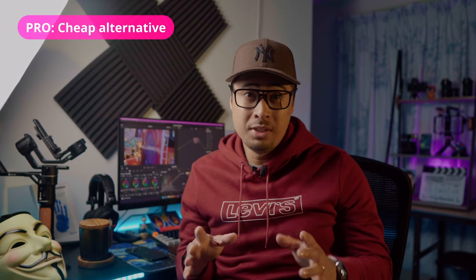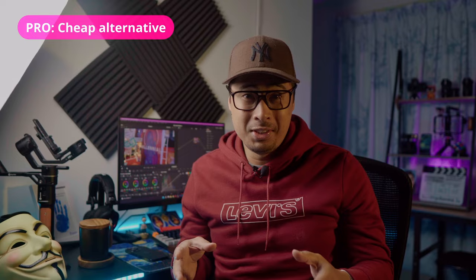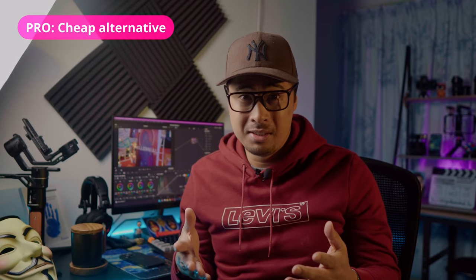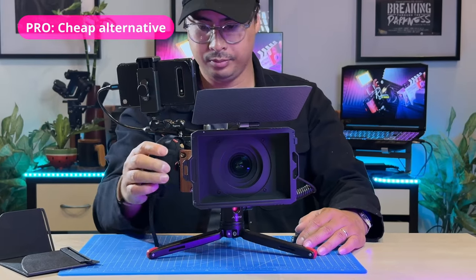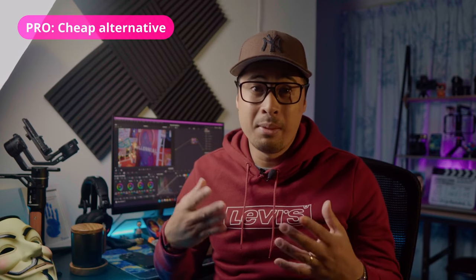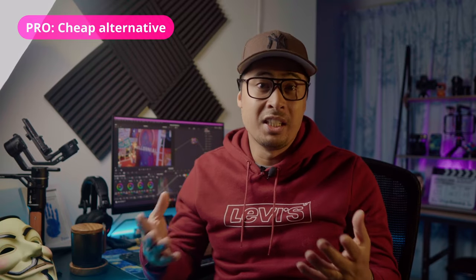Easily the main reason you would use this setup instead of buying an actual field monitor is that it's the cheap alternative, especially if you're on a budget, because technically you don't have to spend much at all since you already own a smartphone. The money you could use to buy a monitor could be better prioritized in purchasing a lens or some lights, for example.